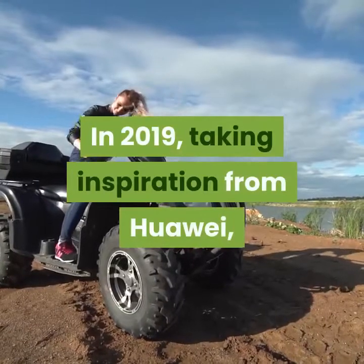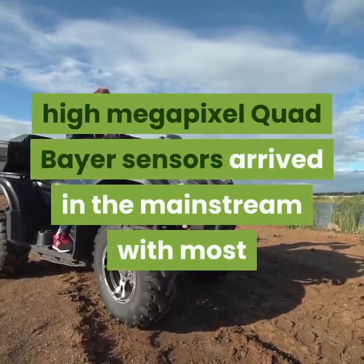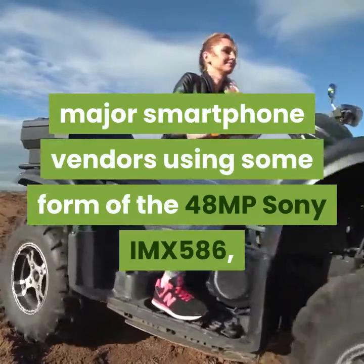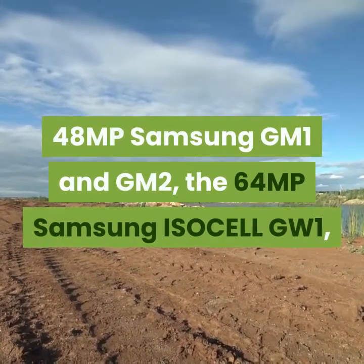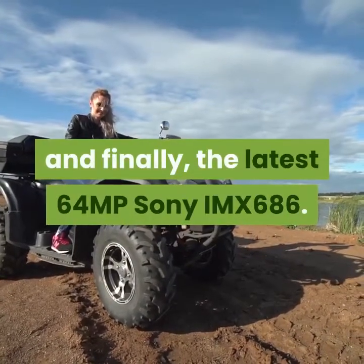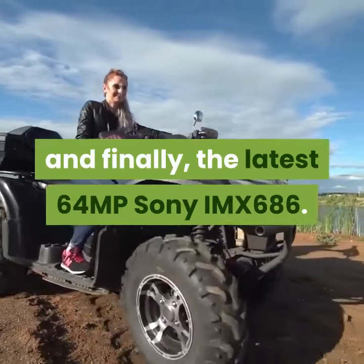In 2019, taking inspiration from Huawei, high-megapixel quad-Bayer sensors arrived in the mainstream, with most major smartphone vendors using some form of the 48MP Sony IMX586, 48MP Samsung GM1 and GM2, the 64MP Samsung ISOCELL GW1, and finally the latest 64MP Sony IMX686.